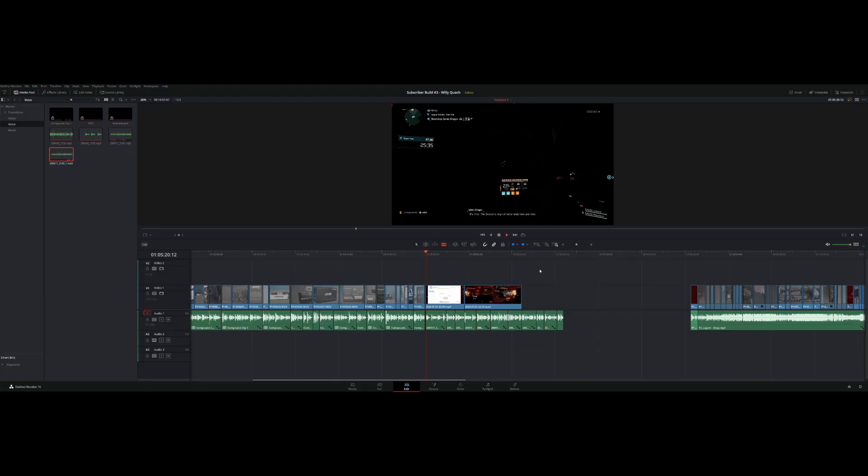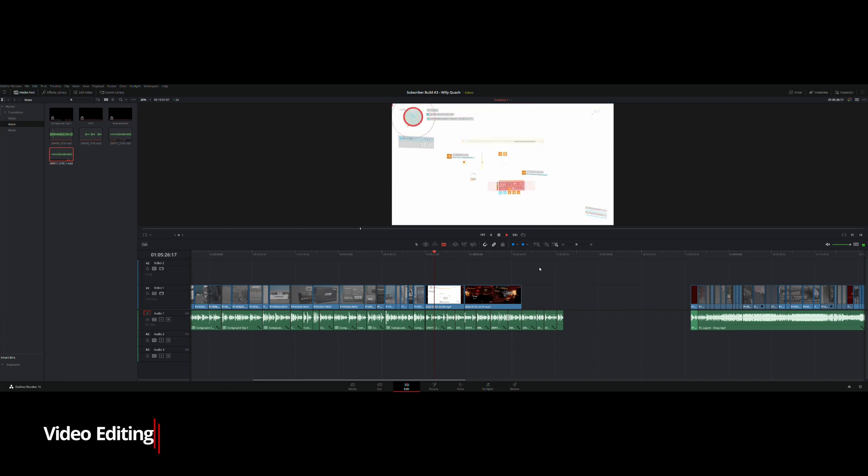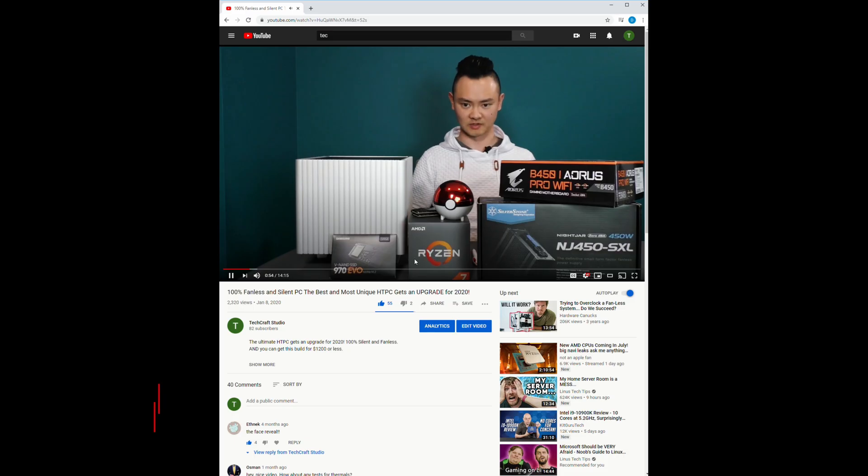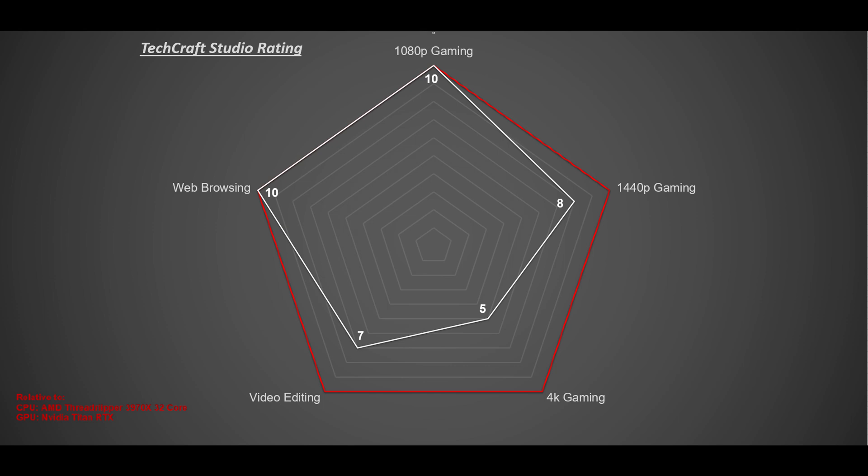Moving on to video editing, the 1950X is still a phenomenal CPU relative to the Threadripper 3970X — I rate this a 7 out of 10. For web browsing, this PC will handle that task easily, so I rate this a 10 out of 10. To summarize all of the scores, I will use this radar graph to show how this PC compares to the top GPUs and CPUs today. This build stands out really well given the budget we were working with.